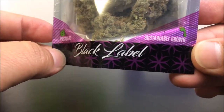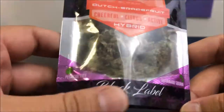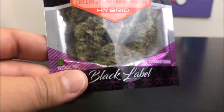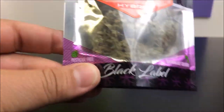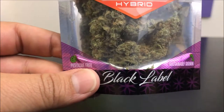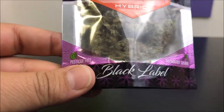So this is the packaging — sustainably grown, pesticide free. Sustainably grown means these guys do all sorts of things to conserve water, and they're pesticide free. They do all sorts of things to make sure they're as healthy and as conscious of the environment as possible. And that's really cool.